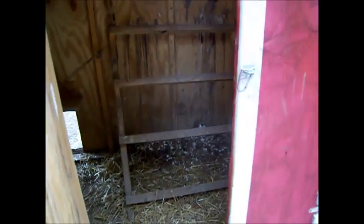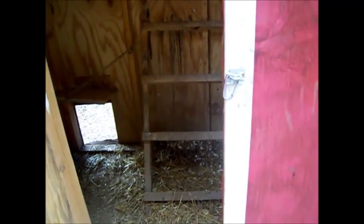So there you go, that's a quick tour of the chicken pen at our house.